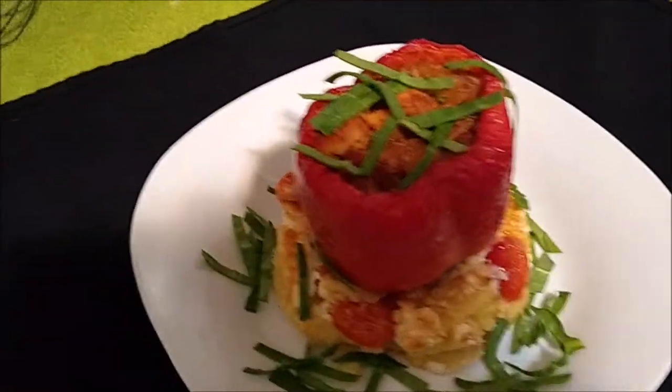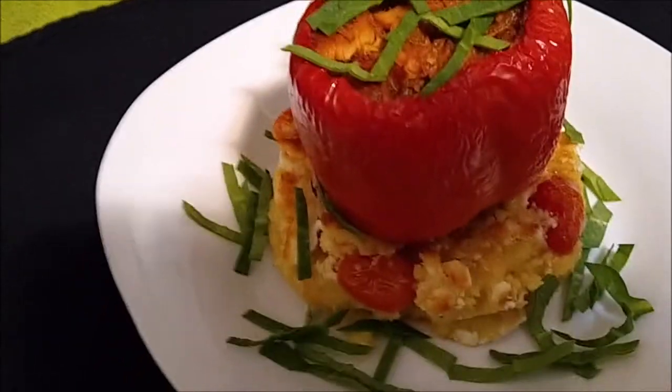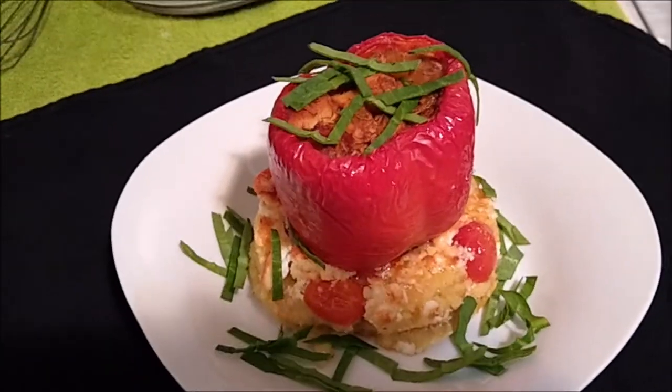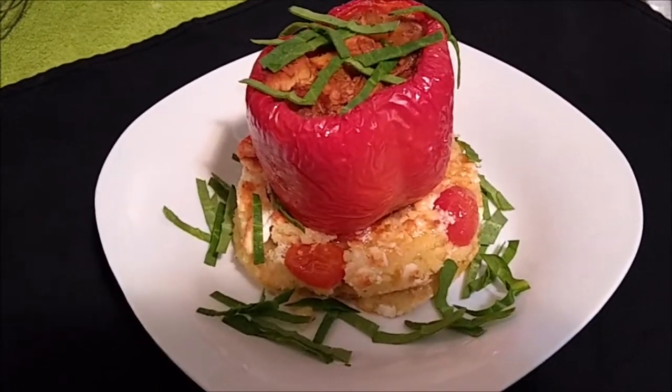Alright, you guys ready to take a look at this food porn? This is the chicken curry stuffed pepper tomato polenta. Look how beautiful that is — look at that polenta cake. That looks absolutely amazing. I can't wait to eat it — that looks absolutely delicious.